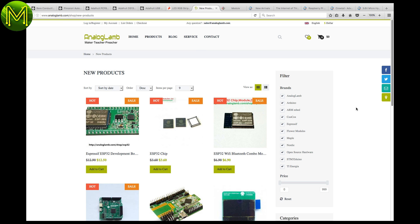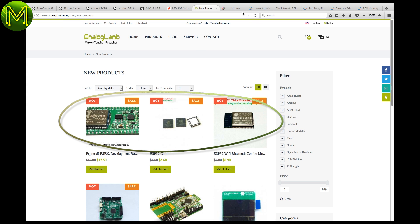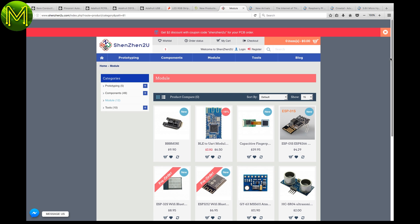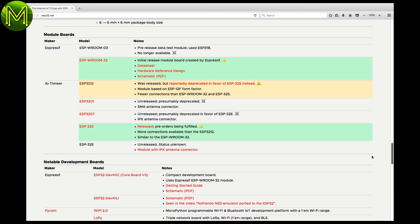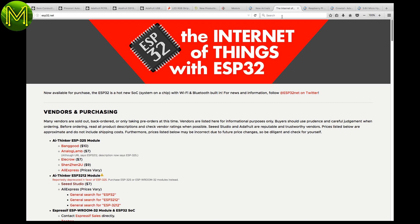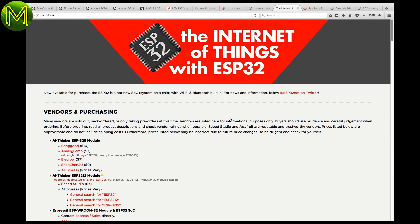A number of Chinese online shops have the ESP32S and ESP-3212. You have to be careful which ESP32 you buy, and there seems to be a fair amount of confusion. There are essentially two brands: Espressif and the AI Thinker module. The ESP-3212 is cheaper, but not as good as the Espressif ESP-WROOM-32 or AI Thinker ESP32S module. Head on over to ESP32.net if you need more information.